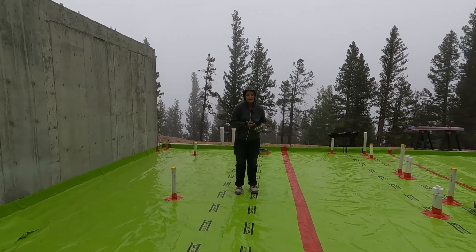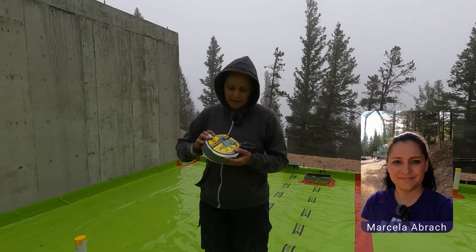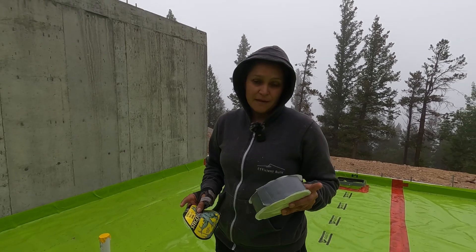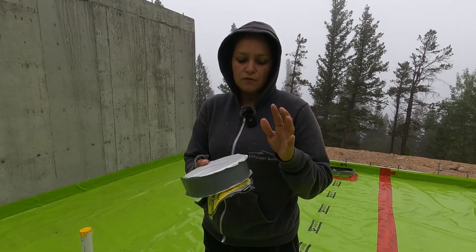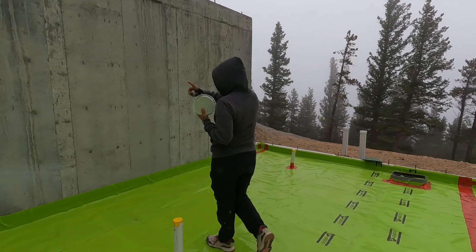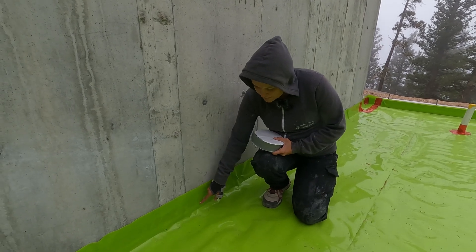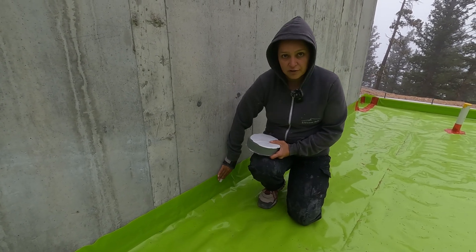The first step for the vapor barrier was to cut the plastic to size. The second step is using this tape — it's called Stego Tac Tape. It's a double-sided tape, extremely sticky. Pro tip: never ever remove these paper covers because the borders are going to stick everywhere. To install it, we're going to use it to attach the vapor barrier to the concrete wall. We have a four-inch slab, so the top part of the tape is right at the four-inch mark. We then attach the cover and cut the excess.